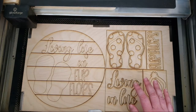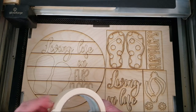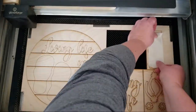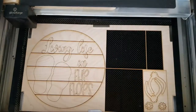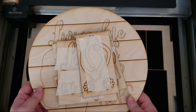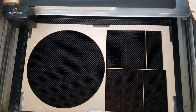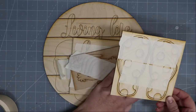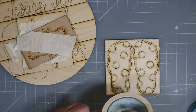Let's go ahead and get our pieces removed. Like always, I'm just going to use masking tape to hold the pieces in place while I pull them out of the laser bed. I have all the pieces removed now. I'm going to flip over each of the designs and place masking tape across the back to hold the pieces in place for shipping and painting.